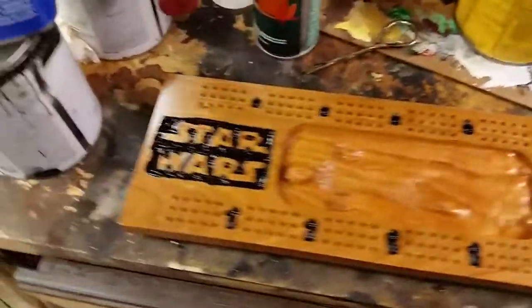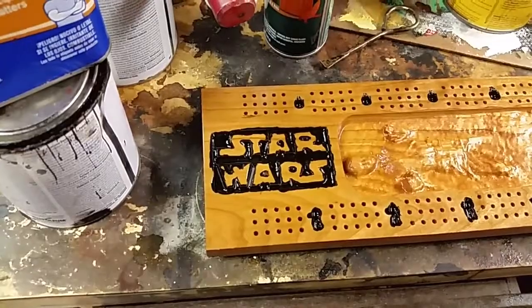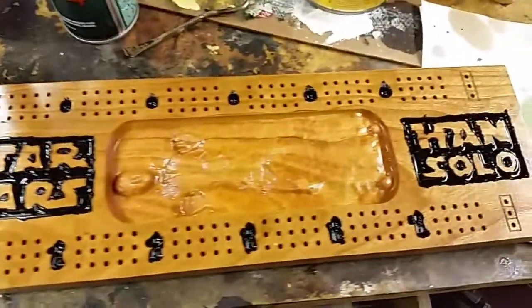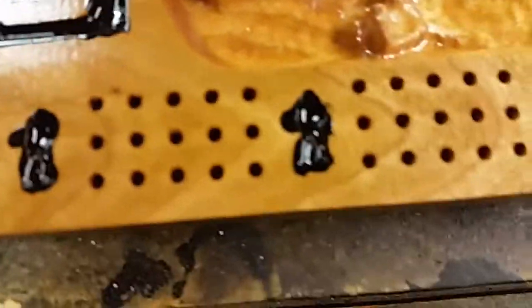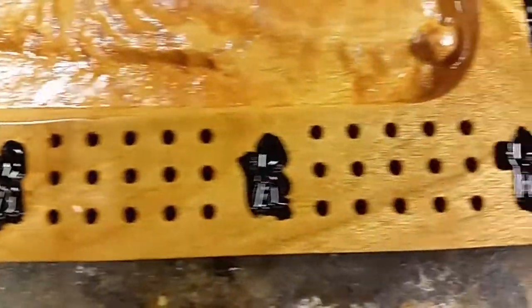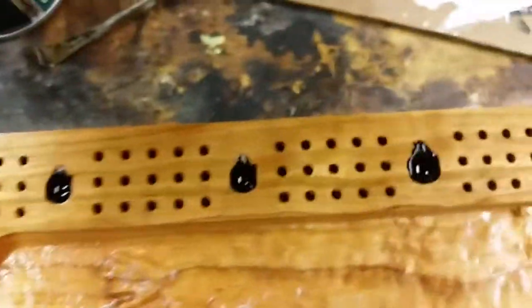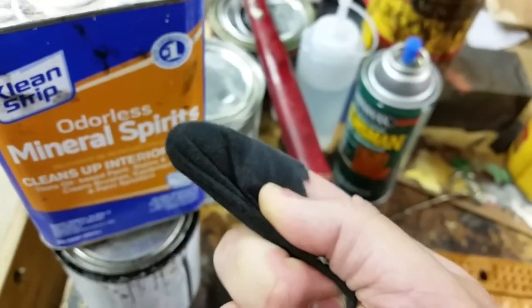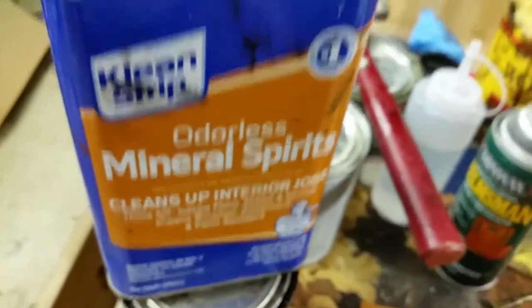I was going to show how easy it is to paint reliefs on the v-carved areas. Here is a cribbage board that I made — you can see I slubbered paint into the little cuts, a little v-carved around the text. I take a scrap piece of t-shirt with some mineral spirits on it.